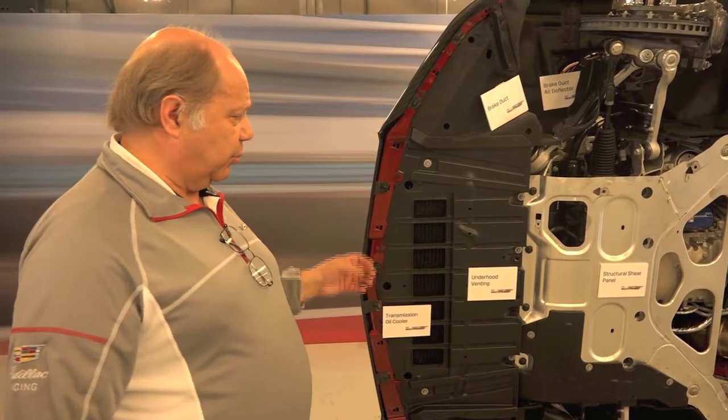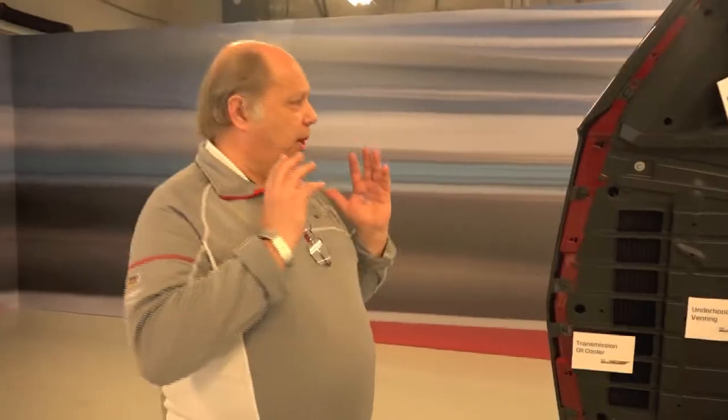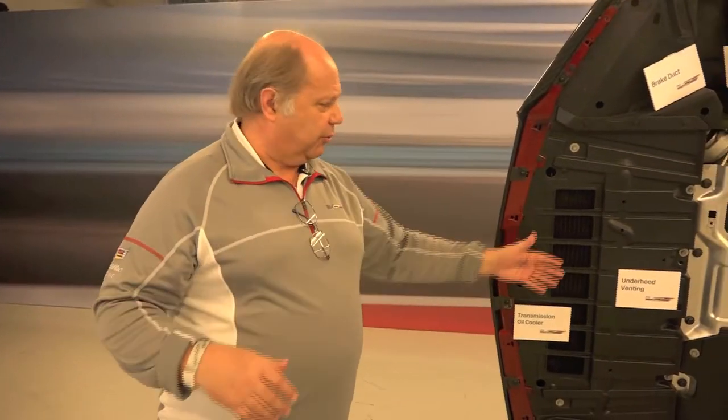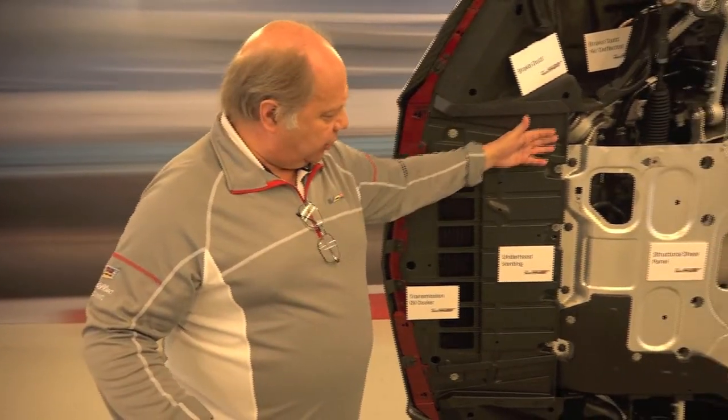One of the benefits we receive from this is that we actually preheat the transmission fluid under certain conditions, which helps warm up the transmission even quicker. It's a very efficient means. We've had to use computational fluid dynamics to manage all this air, because you've got to control what portion is going to go through each cooler and heat exchanger.